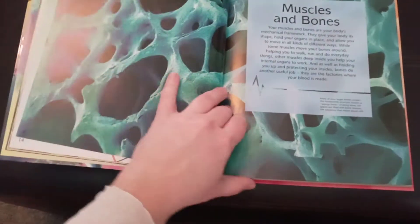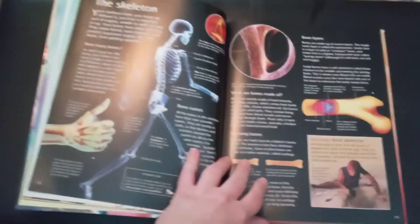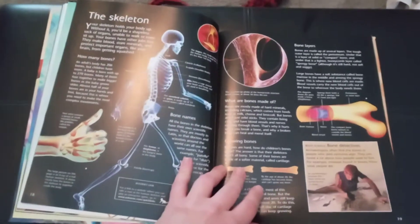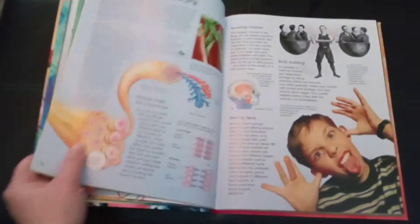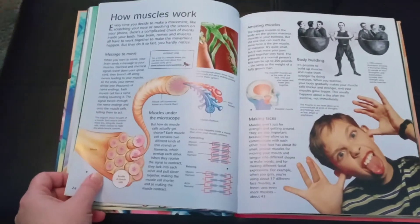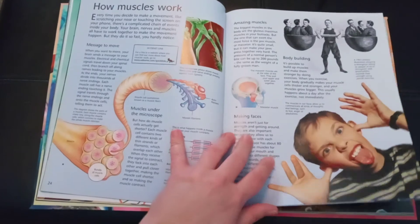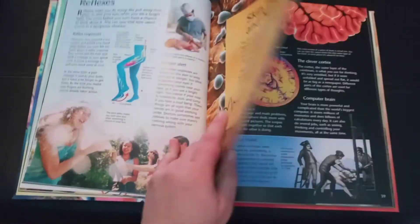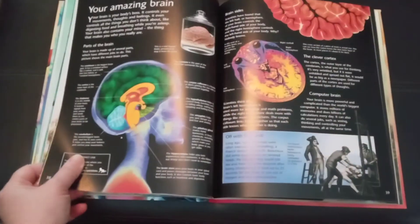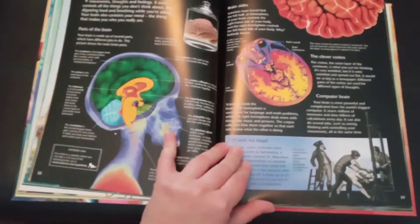Genes, muscles and bones — look at all this! It's going to take a year just to get through this book. This book is like a year's worth of curriculum right here, with so much information for kids who love to do research.